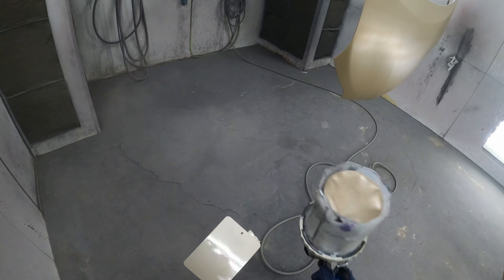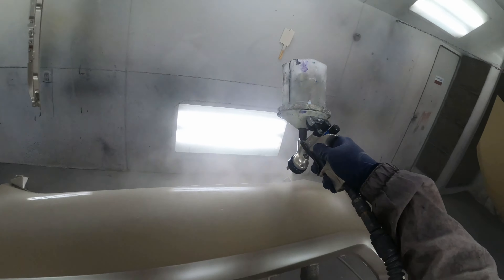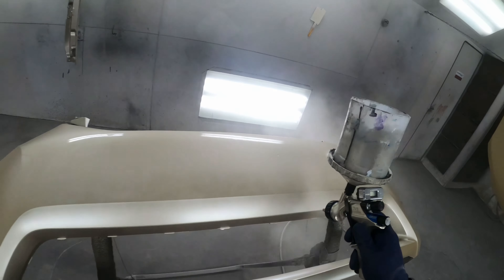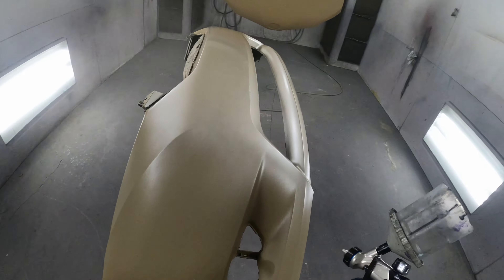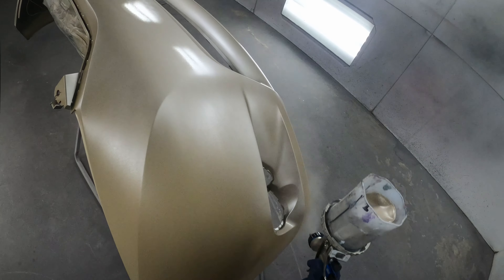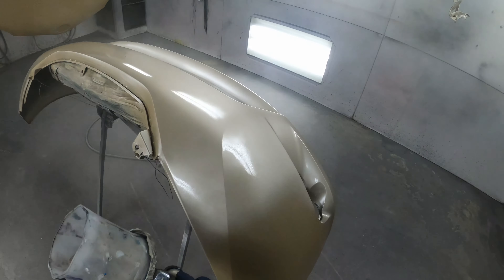Today we've got a gold Toyota Sienna, I think it was a 2013. Starting with the spray-out — we got a new bumper, new hood, got a bunch of fenders on it. Now spraying this color, going over the bumper here — I already knew it didn't match. I used a goldish-brown sealer, so it covers pretty easy even though it's the wrong color.